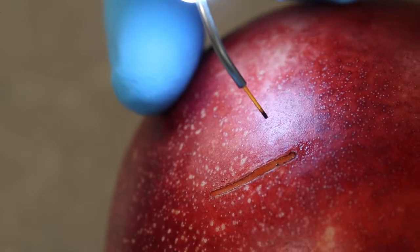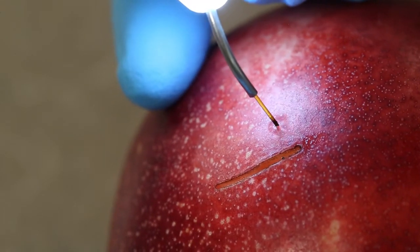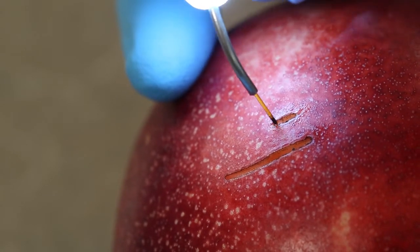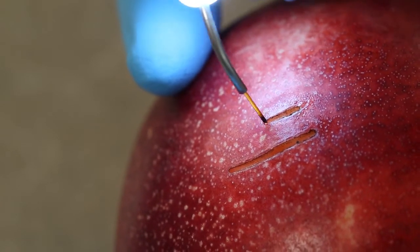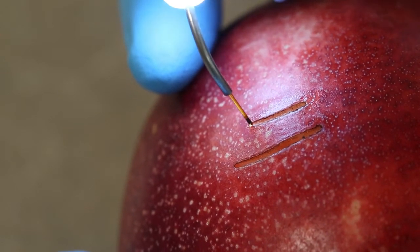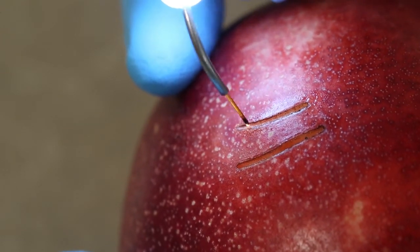I'm going to do another demonstration on the side here. You're going to poke the location and move up and down, making sure that the surface and the pressure are not too much or too little — that you're perfectly skimming the location.